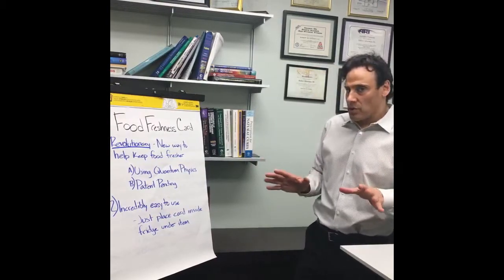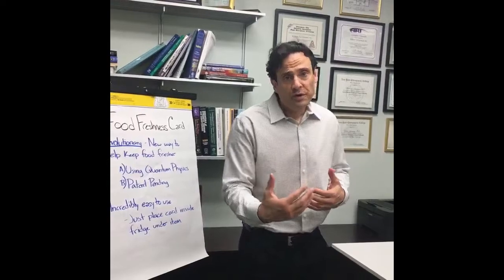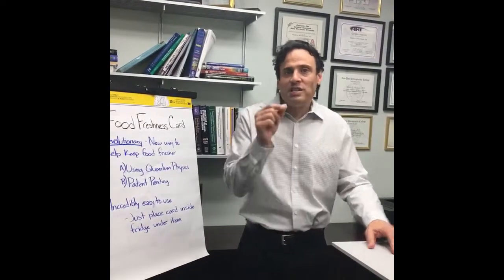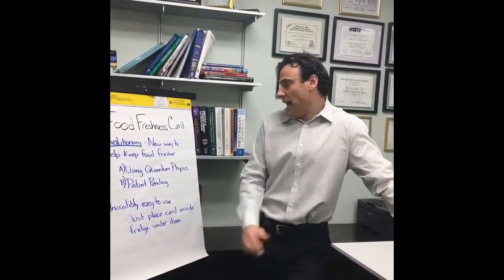Some of the problems that we have, and I'll talk about one of my quotes a little later, is that food spoils — the good food. It doesn't last for a long period of time. Sometimes things don't taste well. With this food freshness card, you're going to see a distinctive difference in taste and length of how long your organic food is going to last.